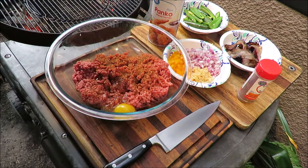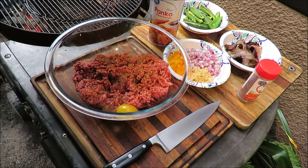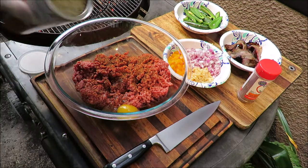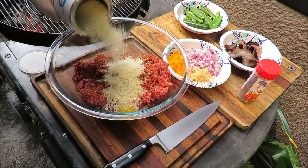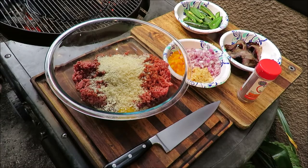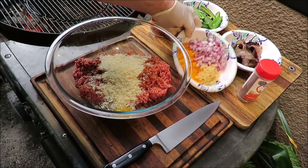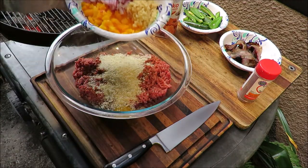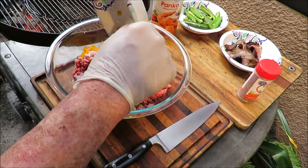There you go — pull that shell out. I've got some panko breadcrumbs, just a shake of panko breadcrumbs in there, and that egg is going to bind this all together. Then I've got some garlic, a yellow bell pepper, and an onion diced up — gonna put that all in there.